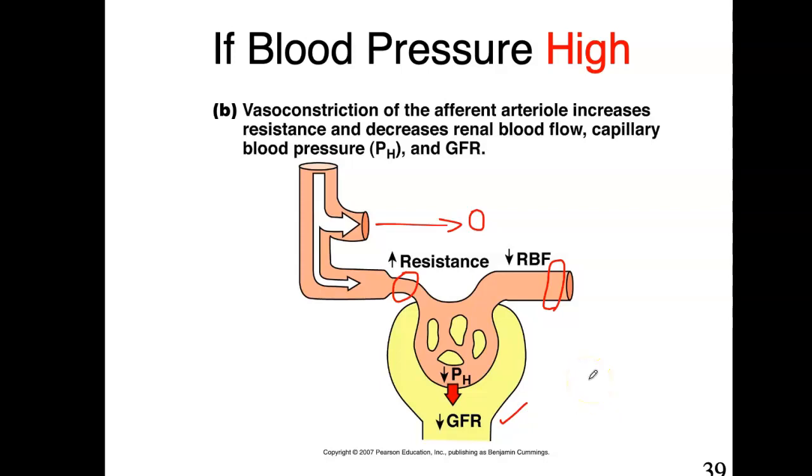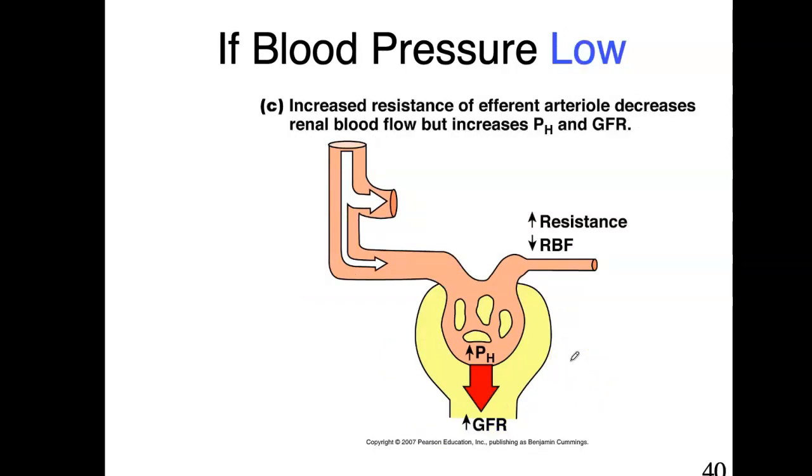That was the condition of high blood pressure. Now, if blood pressure is low and you have decreased renal blood flow, you increase resistance of the efferent arteriole, which decreases overall renal blood flow but increases the pressure inside the glomerulus. This allows you to regulate and maintain GFR so it's not changing considerably throughout the day.